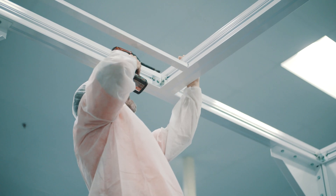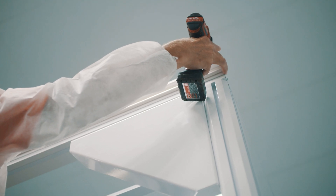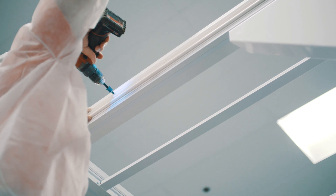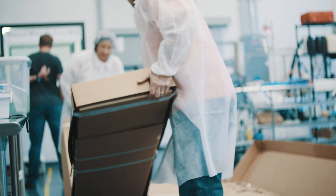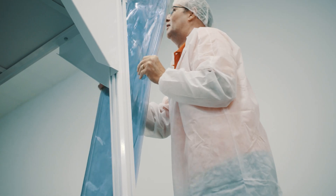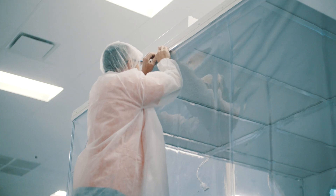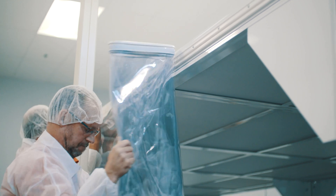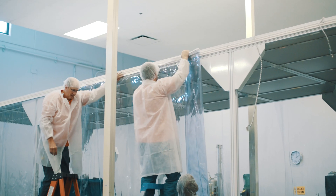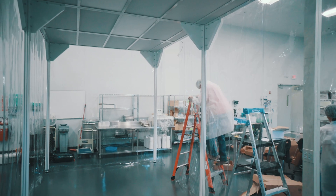Run a test on the lights and all HEPAs to confirm they're operating correctly. The J-Track attaches with machine screws to the second notch down on the side of the extrusion, all the way around the perimeter. The curtain then hangs via a J-hook — the track goes up and the curtain goes down. Once the curtain is attached all the way around, a base cover goes over the top, hammered down with a white rubber mallet so it doesn't mark the material.